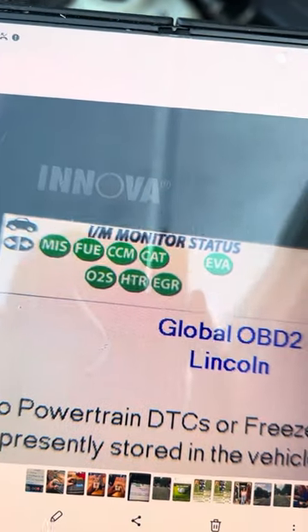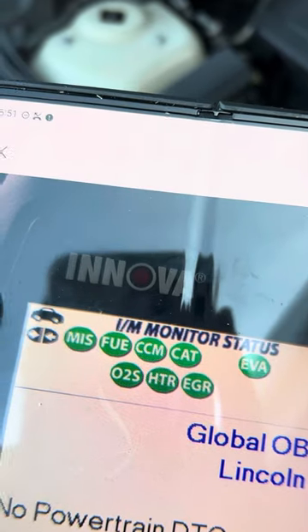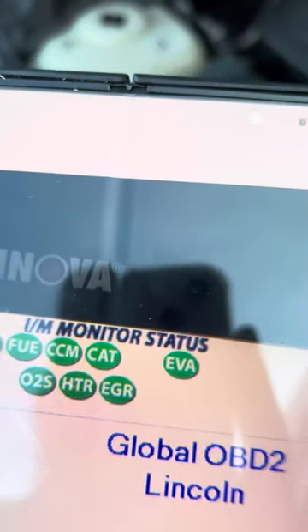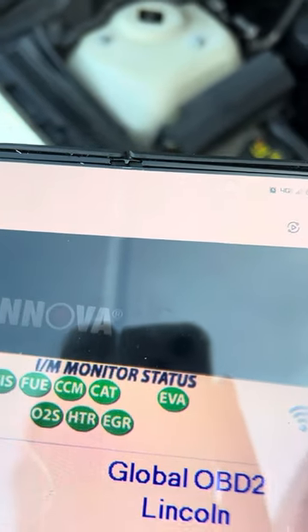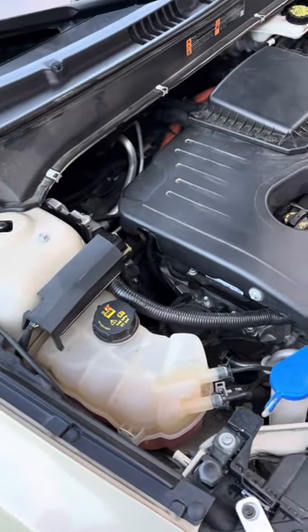After I installed them, you can see everything's green up top. When I hook my OBD2 reader up to it, I'm getting O2 sensors green and everything else is green. So far so good — I have not had to put a catalytic converter on. Just wanted to share that with everybody and save you some money.